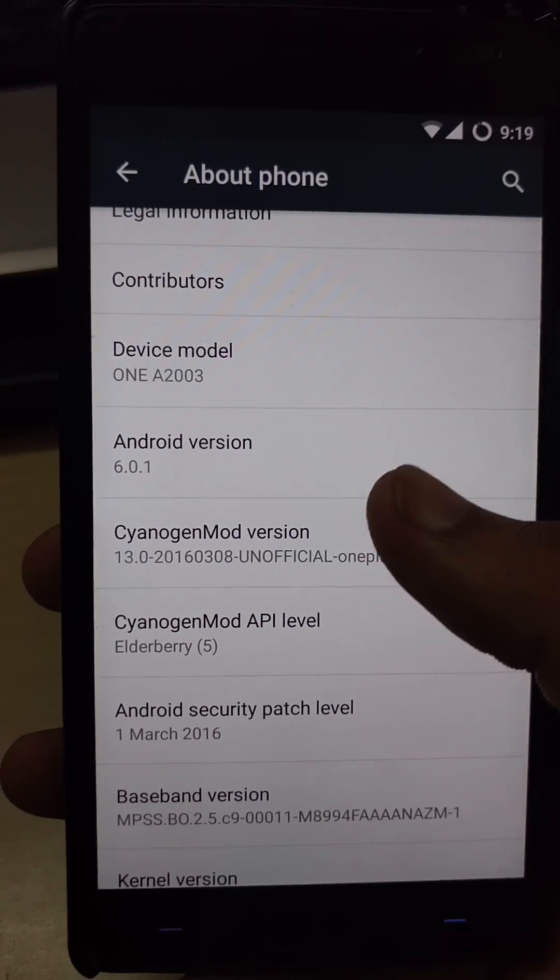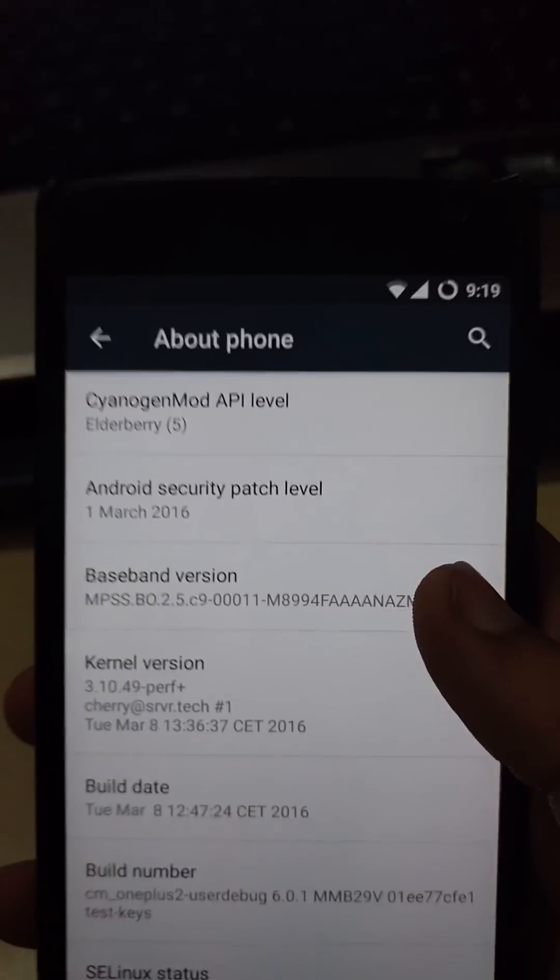Unlocked. It's the latest build with the latest security patches of Android, released on 8th March. Thank you guys for watching this video.